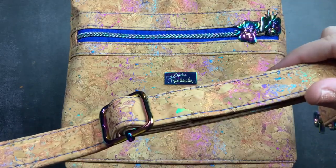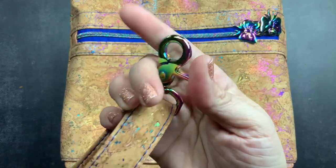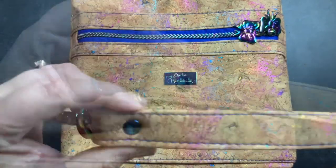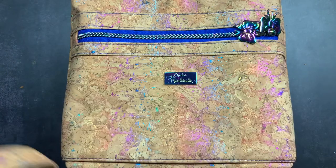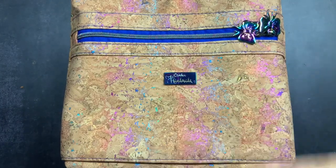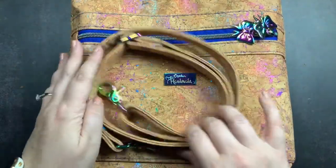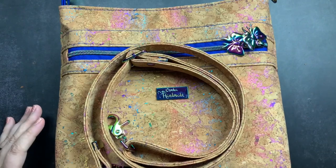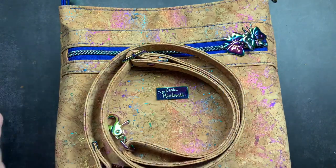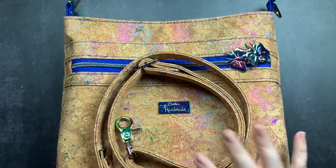The strap is adjustable with rainbow hardware and a nice chunky lobster clasp on each end. Even the rivets are rainbow metallic. This bag is absolutely perfect. If you've been around my channel, you know I love anything holographic — I love rainbow metallic finishes. Even my binder clips and scissors, anytime I can find anything with that metallic finish I buy it, and now I have a bag made out of that.